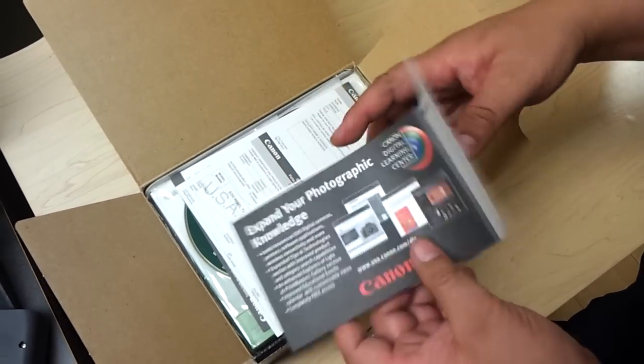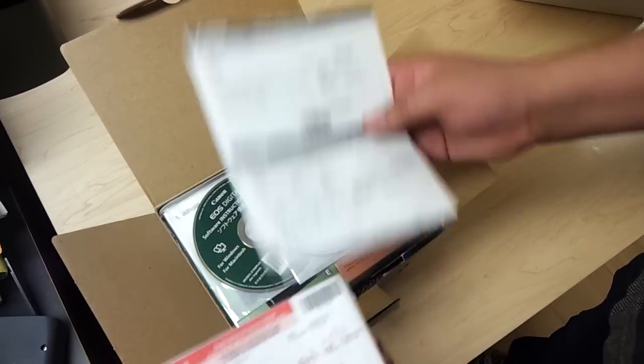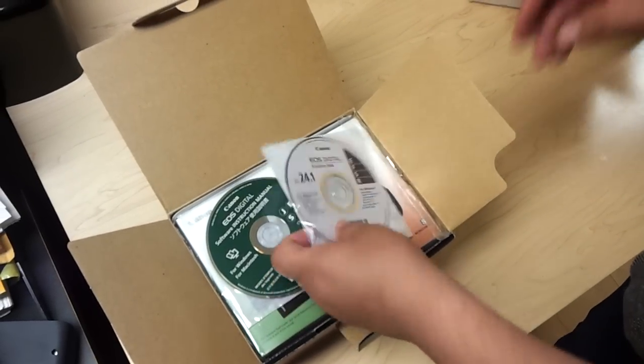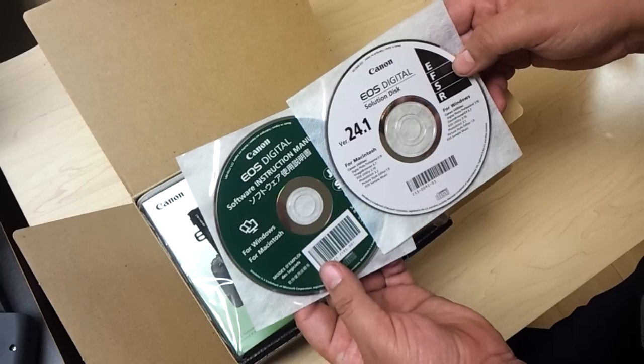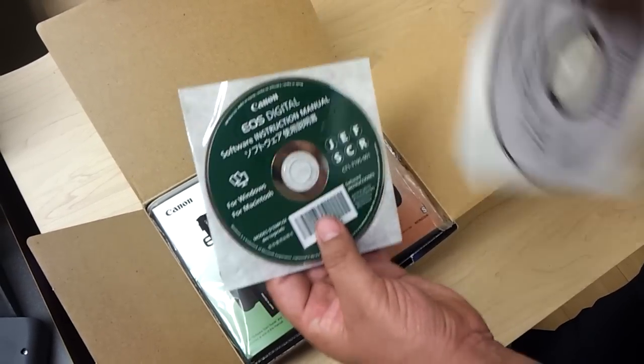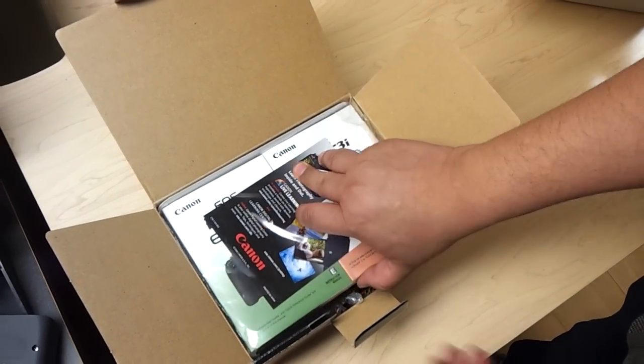This is the warranty — I think this one is for the camera and this one is for the lens. Here's the software. I don't know if one's Mac or one's Windows, but this one says Mac and this one says Windows and Mac. I'm going to download everything from the website anyway.